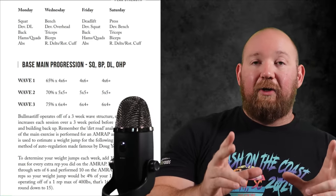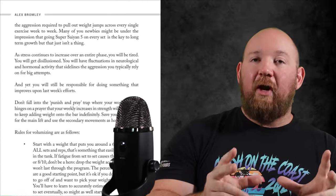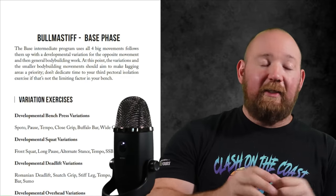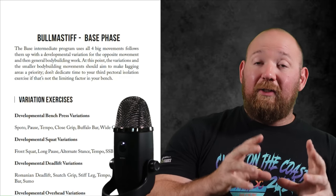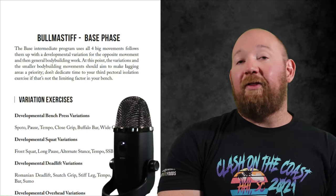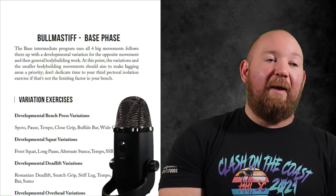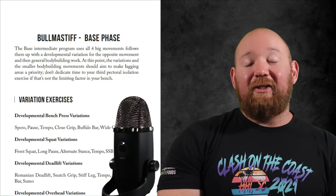I decided to take the chapter that breaks down Bull Mastiff in its entirety in Peak Strength — 13 pages that cover exercises, progressions, a detailed breakdown. Peak Strength is around 200 pages, so this is 13 pages of that book, absolutely free. Just click on the link below. The only thing I ask for in return is your email, which I'll use to reach out whenever I put out a new book, a new program, or have good training wisdom to share.